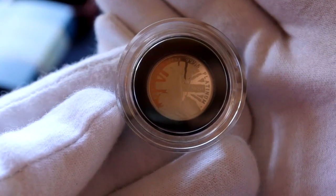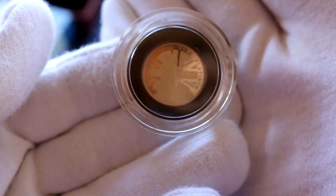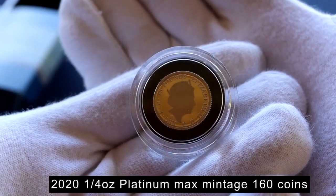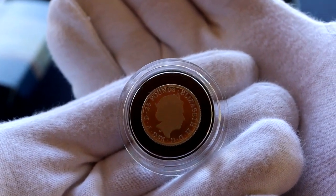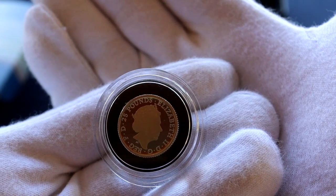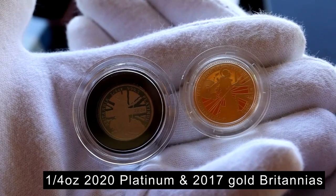The Royal Mint issued the proof in various sizes in silver and gold, and one quarter ounce coin in platinum. The maximum coin mintage for this platinum coin is only 160, of which 150 are in this presentation. With the mintage very low, I thought I would get the platinum and was lucky enough to pick this up — they sold out very quickly. This is also my first ever platinum coin, which is a great bonus.